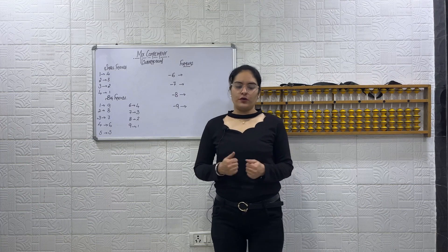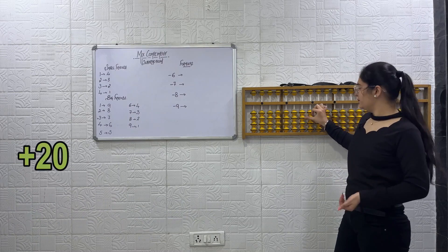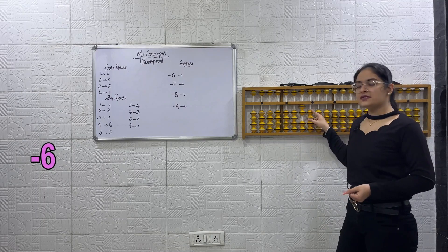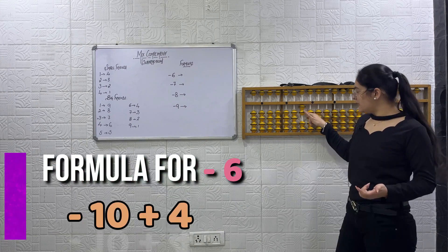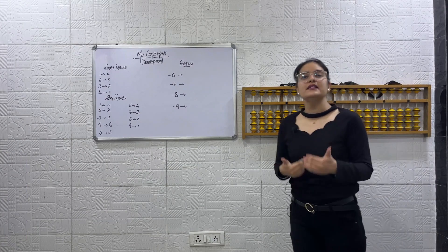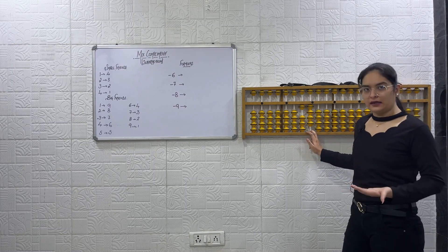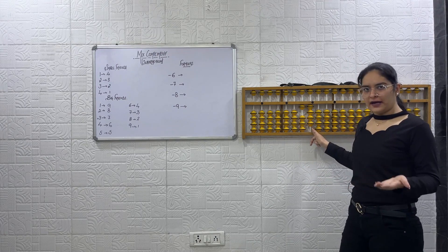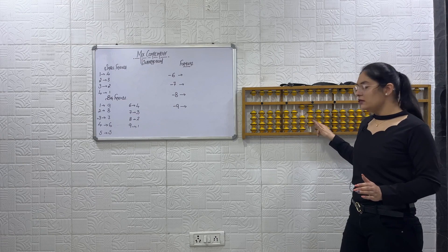Now let's understand the formulas. Pay attention and do it along with me. Start with plus 20. Now we have to do minus 6. Formula for minus 6: minus 10 plus 4. We got the answer 14. Now again I have to do minus 6. The formula remains the same — minus 10 plus 4. The formula does not change; it will remain the same. So formula will be minus 10 plus 4.